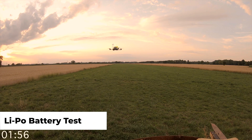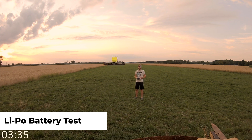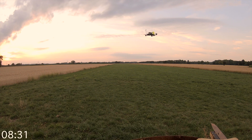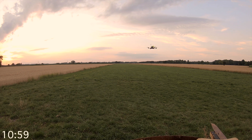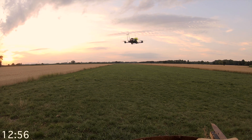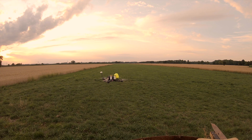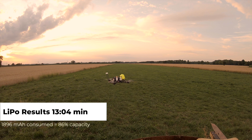We're going to test the LiPo battery first. I've got my landing pad on the left — we're going to take off from there, hover around, and see how long it takes to reach the voltage threshold. I can see the battery voltage on my remote as an indicator of when to land. The LiPo battery got a hover time of 13 minutes and 4 seconds. I didn't get all the way down to 21 volts total — we were at 1,896mAh indicated, which is 86% of the battery's capacity. Still a respectable 13 minutes and 4 seconds.